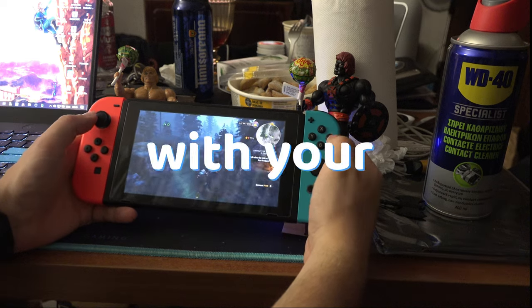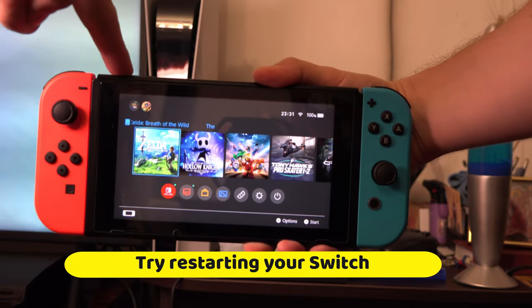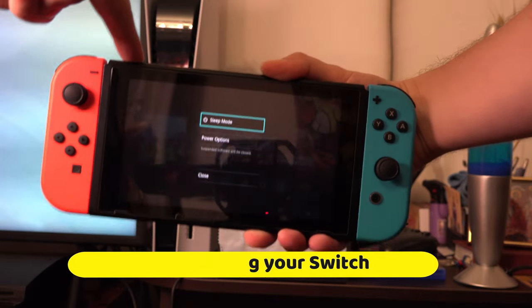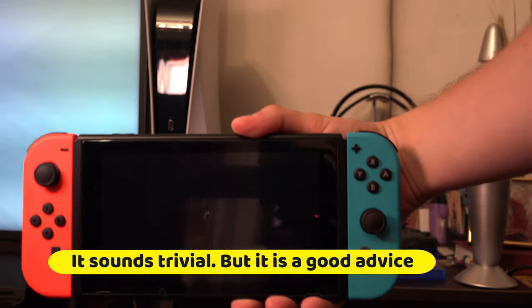If you have connection issues with your joycons on your Switch, first try restarting your Switch. As trivial as it sounds, surprisingly many problems are solved by just restarting the device.